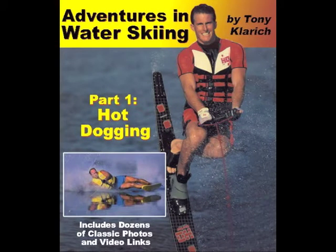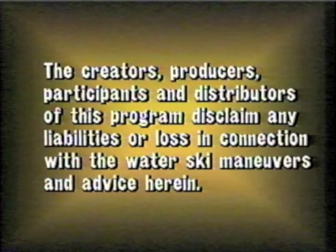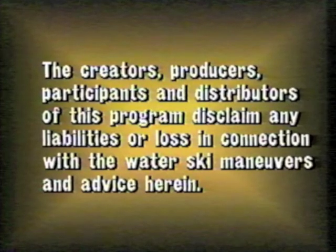The following instructional video is a link from the book Adventures in Water Skiing. More info at TonyKlarich.com. Hot-dogging can be a dangerous activity, so ski smart, ski safe.